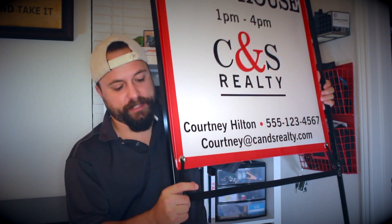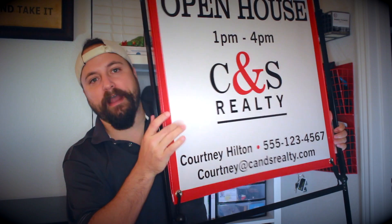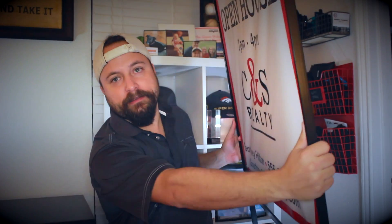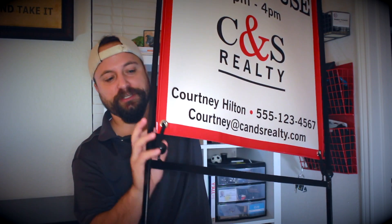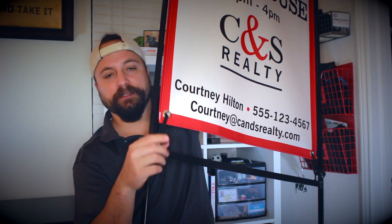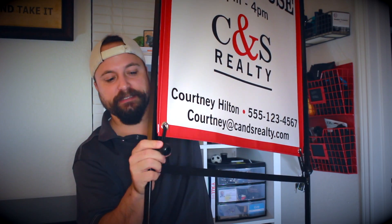Obviously I'm filming this inside so this is a little difficult, but I want to show you all the features of this outdoor sign. First of all, this vinyl graphic is double-sided and it's wrapped around this metal frame on the inside. The vinyl sign is attached by these metal grommets on the bottom and then these little elastic pieces.